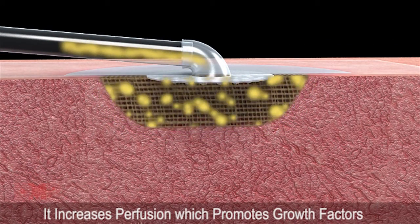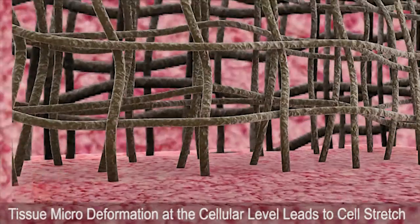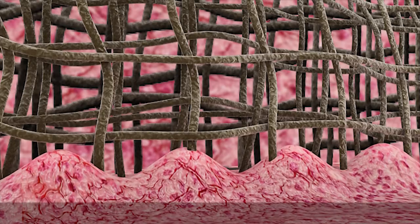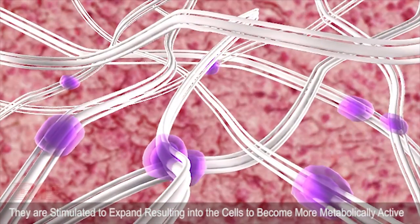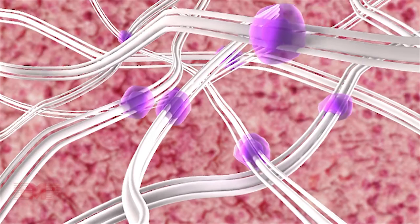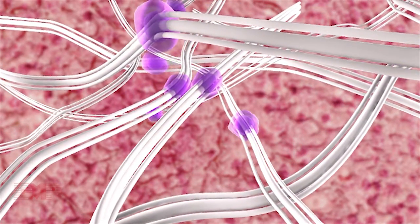The effect of the biological response is seen clearly on the wound. Tissue micro-deformation at the cellular level leads to cell stretch. Cells are stimulated to expand, resulting in cells becoming thicker and more metabolically active. This response to cell stretching has been well documented — for example, when tissue expanders are applied to stimulate formation of new skin.